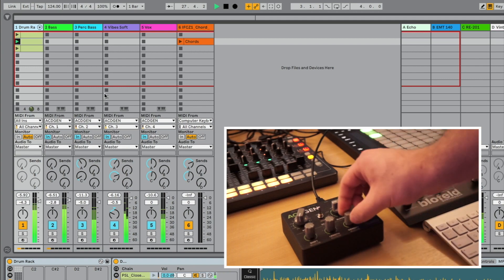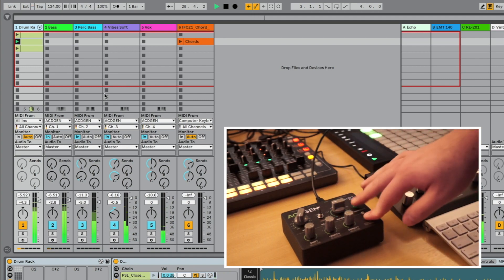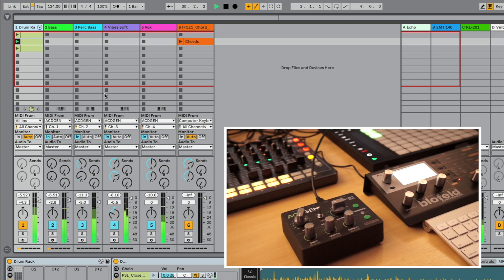Although each channel is completely independent, it can be set to output to any MIDI channel. They all follow the same key and scale.